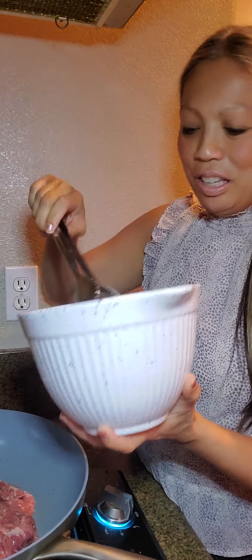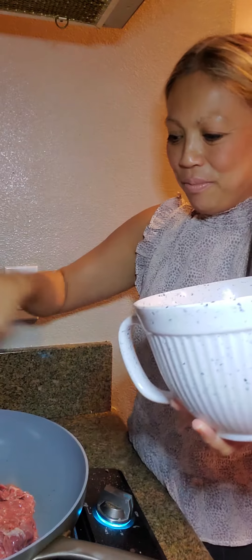The next ingredient is two-thirds cup olive oil. Go ahead and put that in, son. Good job.